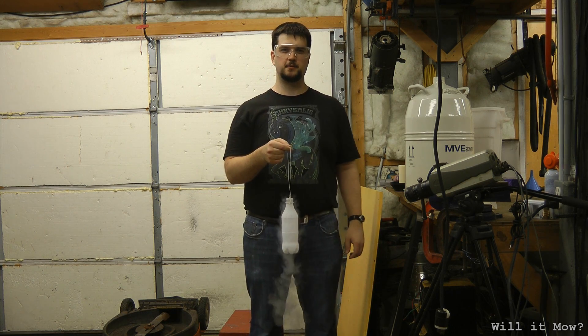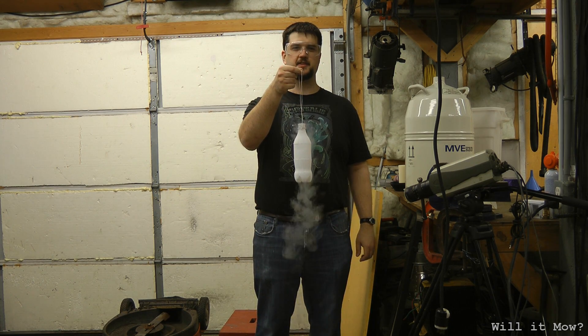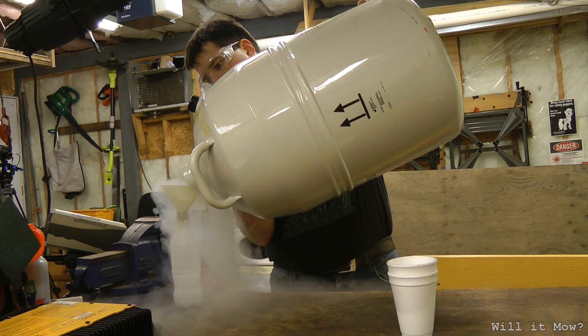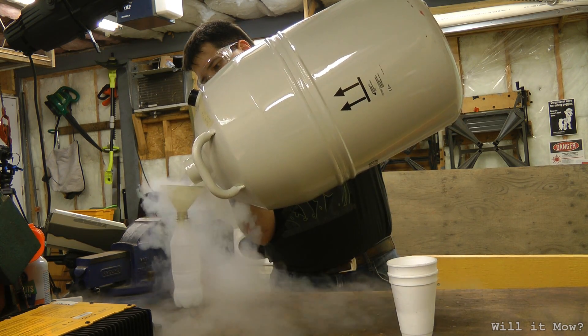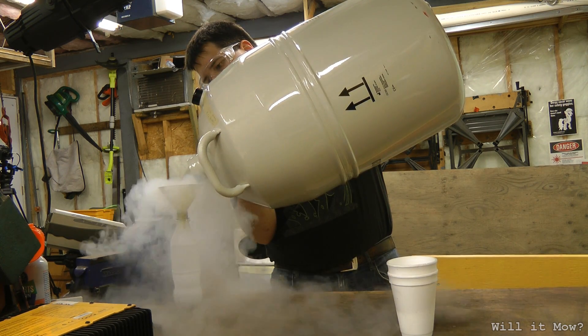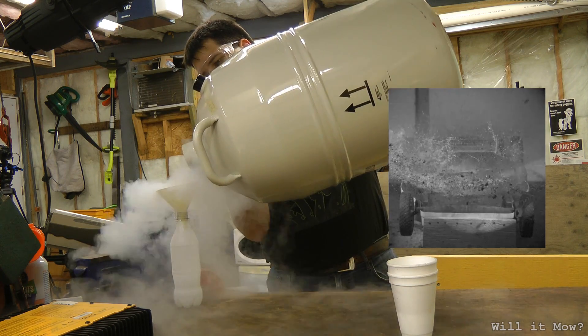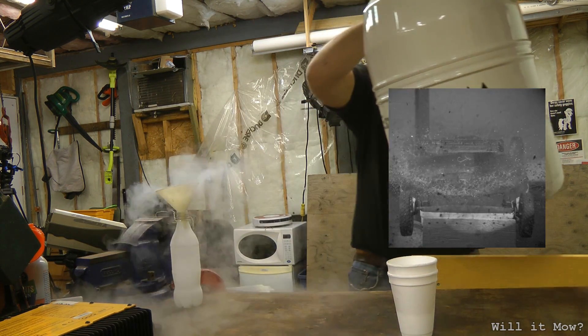For our mower today we have something really, really cold: liquid nitrogen. Liquid nitrogen sits at minus 196 degrees Celsius, so I think this is going to behave quite differently than the last time I dropped liquid on this, which was water. A bottle of water basically cleaned the mower.